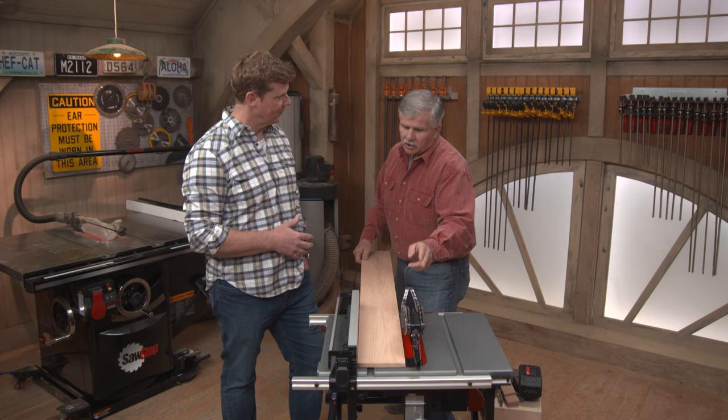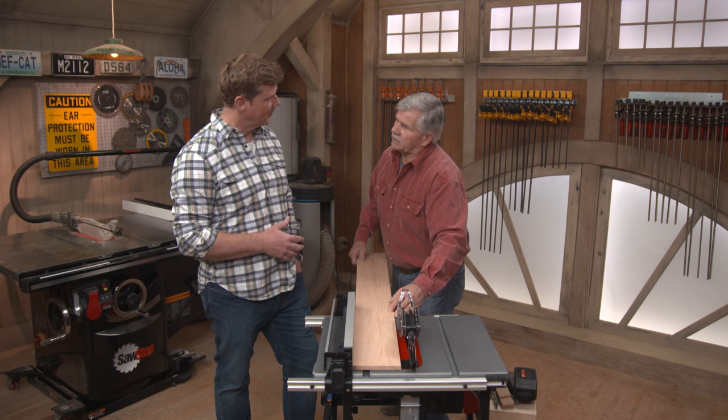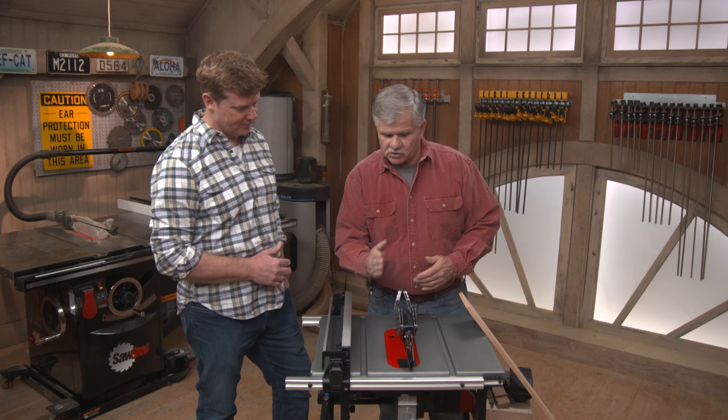I'm not looking at the cut — I'm looking at the position of the board in relationship to the rip fence. If there's a gap or a space on one end, I'm not holding it straight. Push it up there tight. Although it is possible that the fence and blade are not parallel, and that's when you have to think about your adjustments. You want to make sure that the fence is parallel with the blade.